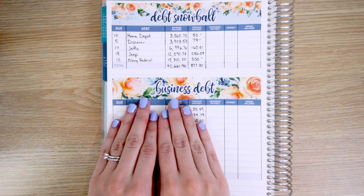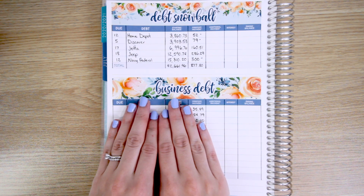I've been scared of filming this video for over a year, so please be kind while I share our family's debt confession.